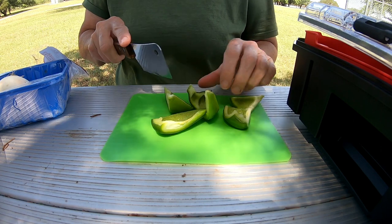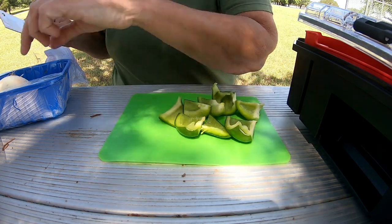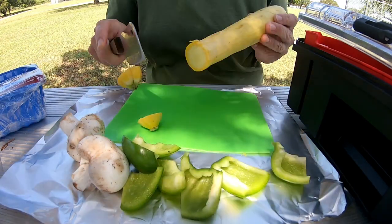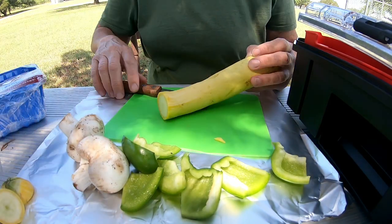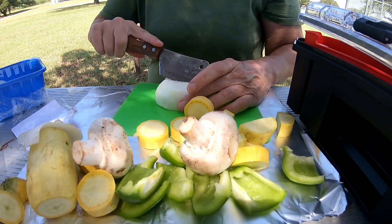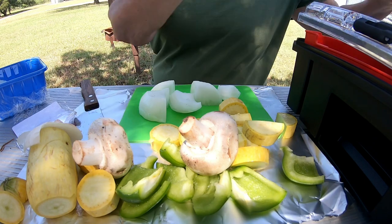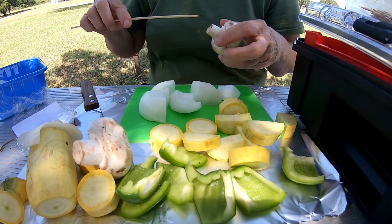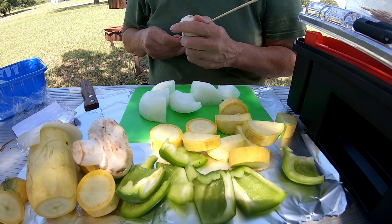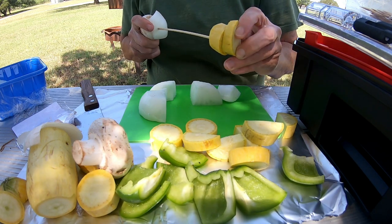I cooked this the other night so these are just leftovers — I only have two mushrooms left over. Starting the skewer with a mushroom, then an onion, a cup of squash — since I have lots of squash — and a bell pepper.